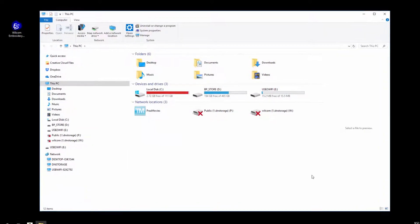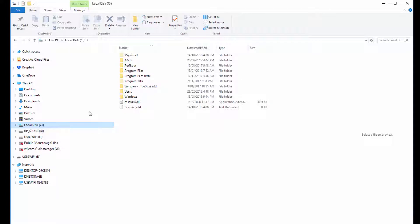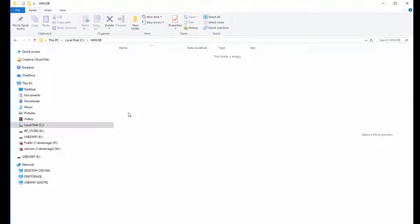To create your shared design folders, open Windows Explorer, then browse to your local C drive and create a new folder called Wi-Fi USB. Then enter that new folder and create a new subfolder for each of your embroidery machines.